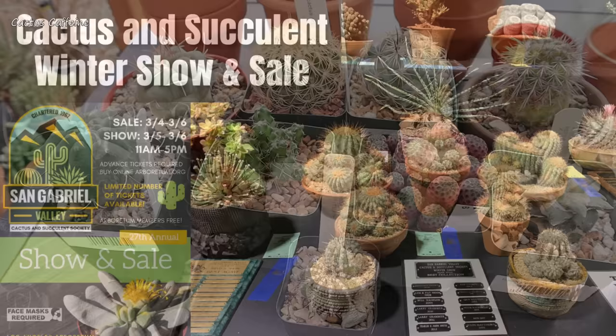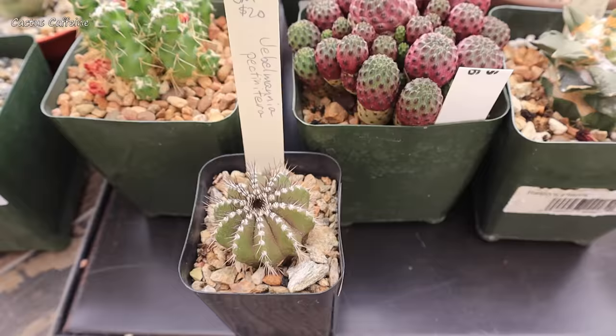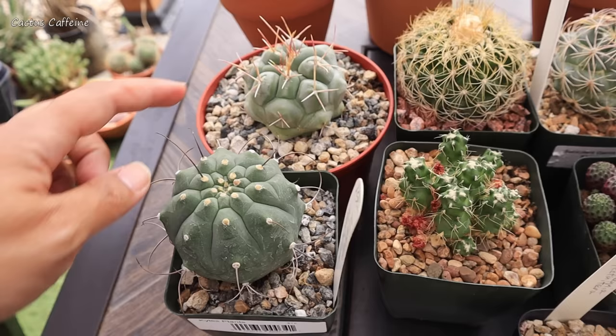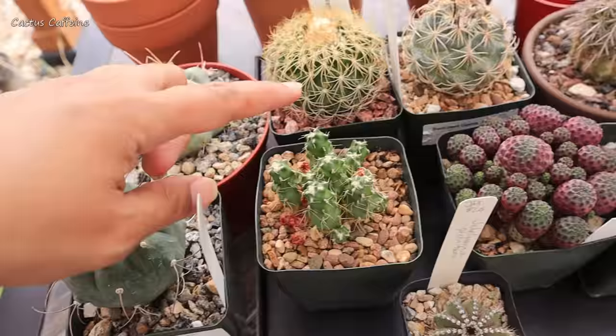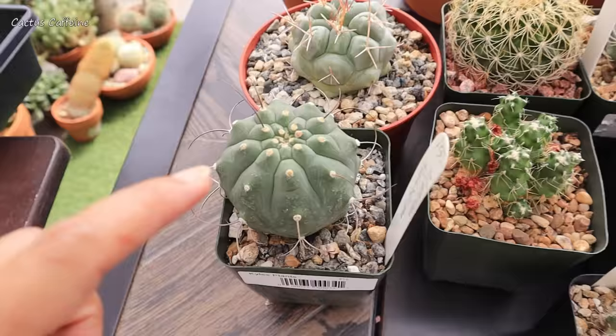I did a video when I attended my very first Cactus and Succulent show — you'll see a link on screen or in the description below. I wasn't able to repot them right away because when spring and summer came, a lot of them started to flower. This matucana flowered, the telocactus flowered, disco cactus flowered, and others flowered too. So I did not want to disturb them while they were in bud or in flower.